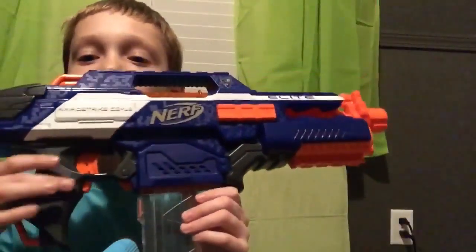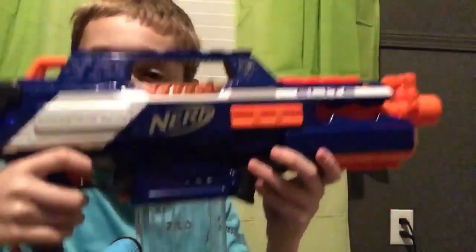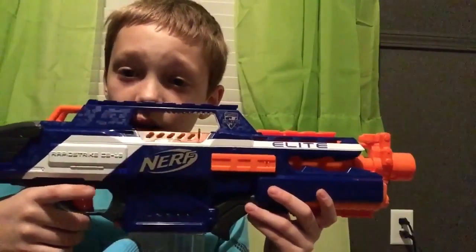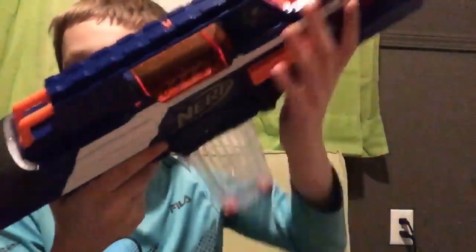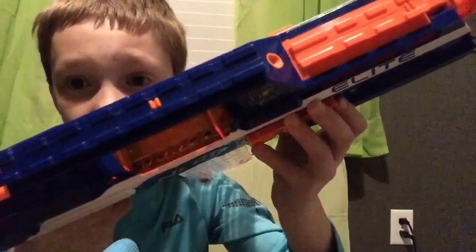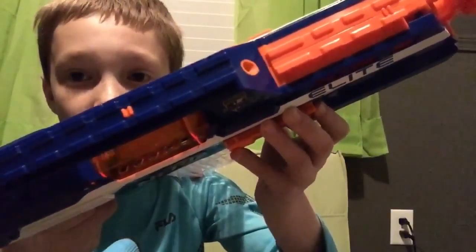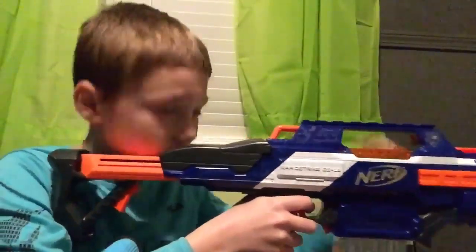Once you put in the batteries, you just pull the acceleration trigger and this is what happens — it revs up. Once you hold down the trigger, the revving gets a lot louder. And whenever you pull the main trigger, it starts firing. Ready? Yeah, it's pretty crazy. You can even see how fast it goes — you can see this little thing moving inside.